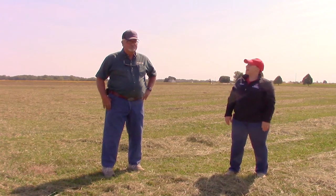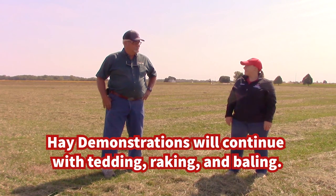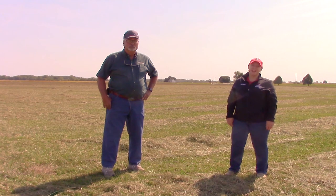Well Brent, we've had a fun morning here watching Aiden Rosenhall operating for us. We're going to be back again with another video to do some tedding, some raking, and we'll do some baling tomorrow. So enjoy Virtual Farm Science Review and come back and see us again in a little bit. See you after a while.